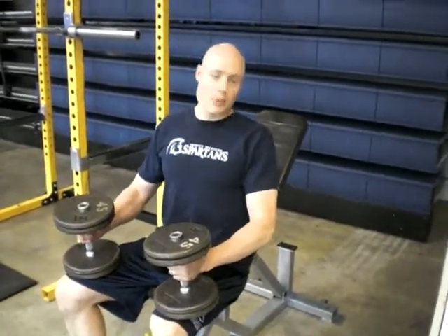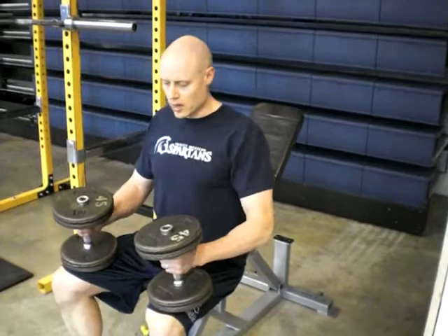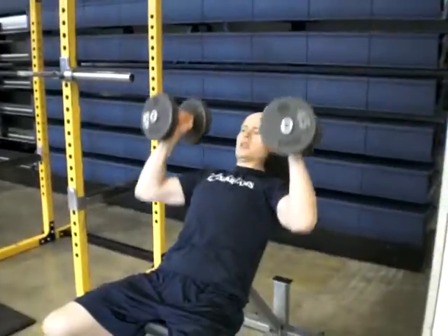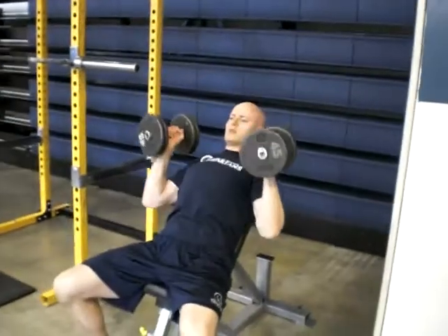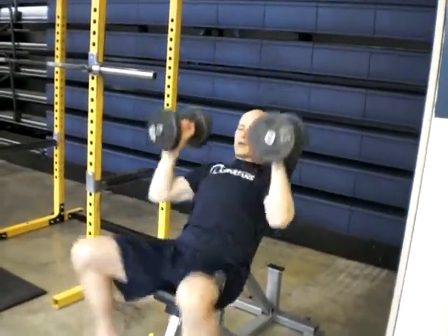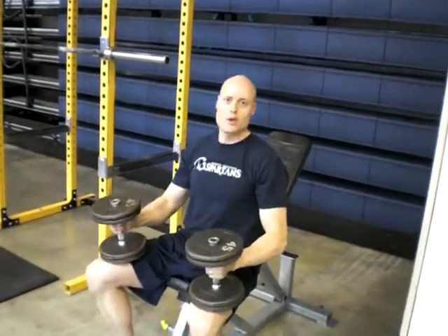Set up the bench with a fairly high incline. Keep the dumbbells on your knees, then kick them up into position. From here, just press up and down like that — fairly upright. When you're done, knees up and you're good to go.